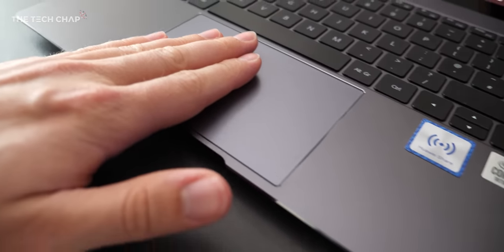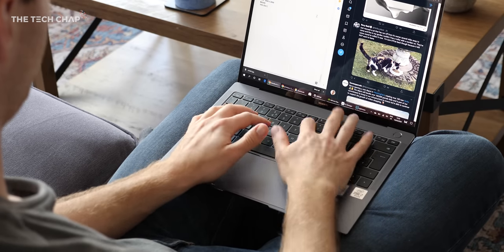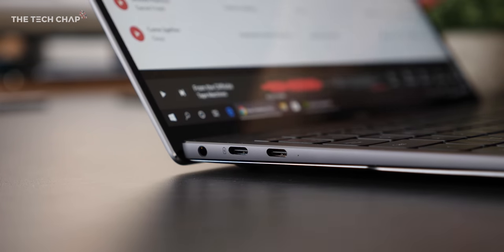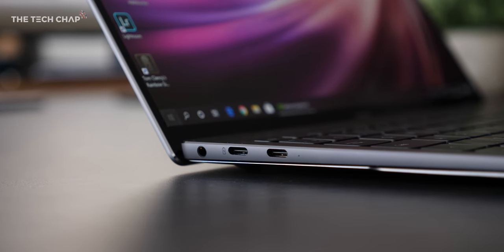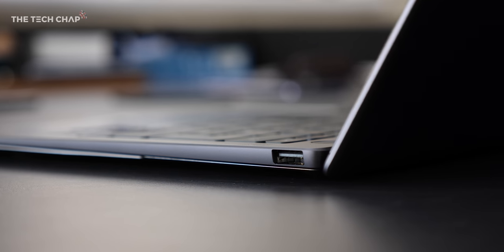Plus we get this huge precision touchpad, a well-spaced backlit keyboard which, while fairly shallow, still feels great to type on. There's also a solid range of ports including a headphone jack, two USB-Cs — one of which is Thunderbolt 3 — and a USB-A port, which you don't see very often on these kinds of laptops.